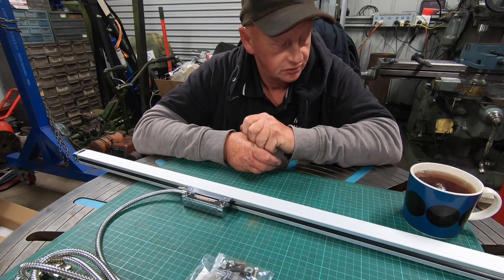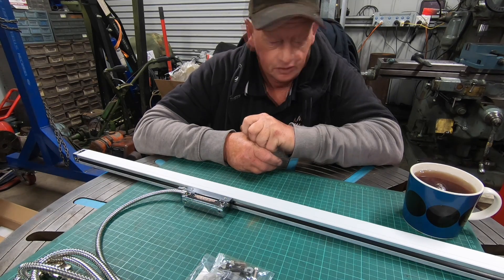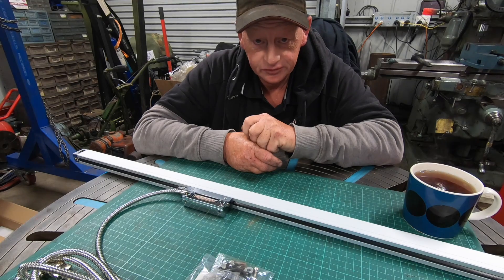It's pretty accurate too — I've put a dial indicator on it and it's spot on. From what I've heard about these Sino scales, they are a good scale. I haven't heard of many people having issues with them.